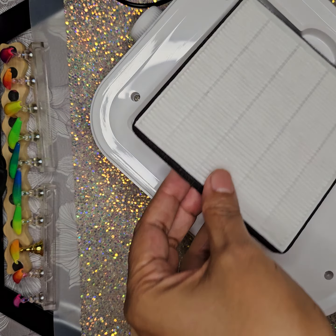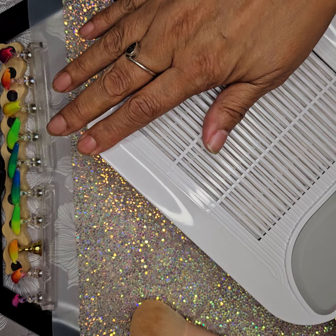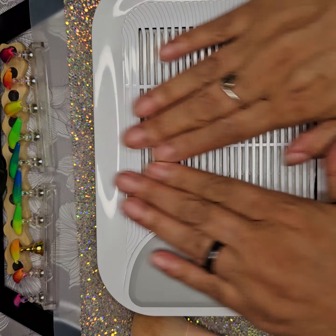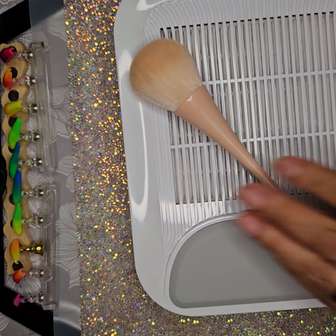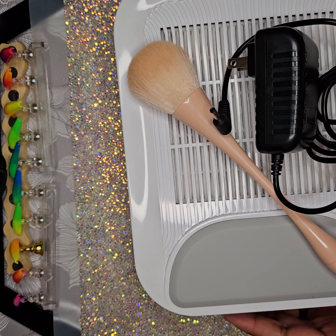I got this on Amazon and I think it was like 15 bucks. Some dust collectors are ridiculously priced — huge and clunky and not really cute. This one is small, cute, and compact. It comes with the cord, a filter, and a little brush. If anybody's interested, just let me know and I'll give you a link for it.